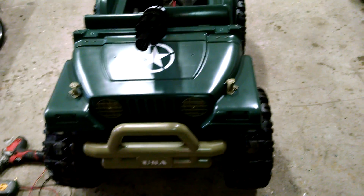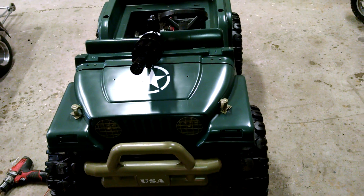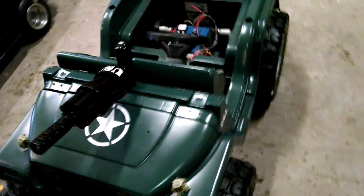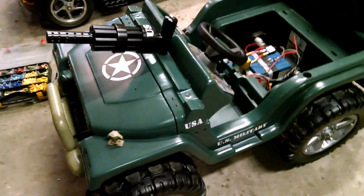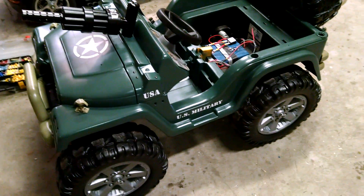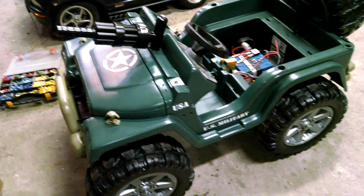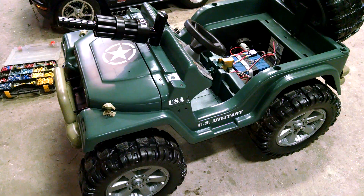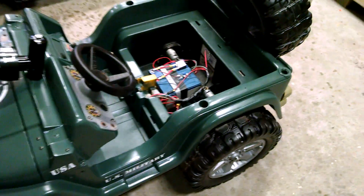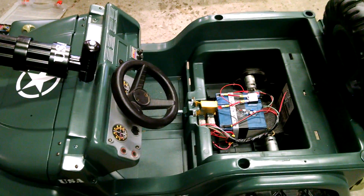Hey, this is John with Custom Kids Cars and this video is going to be a basics Power Wheels modding 101. We're seeing a lot of stuff out there that's misinformation or just a mystery. This is a project we just finished for a customer — a basic paint job, 18 volts, headlights, taillights. We do tons of these, maybe 20-30 a summer, pretty basic. We've been doing this for seven years and I think we've got a pretty good system.